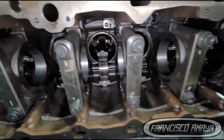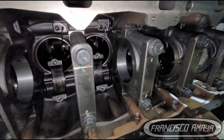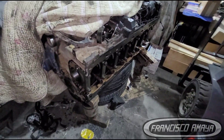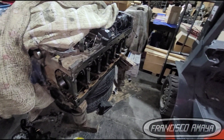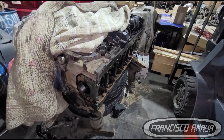I have a video showing you how to do the main bearings without removing the crankshaft, so you can watch that and get the idea. This is pretty much the basics of how it's done, and I hope this video answers many questions you might have.